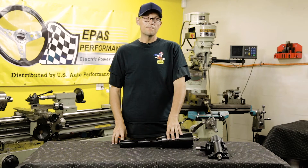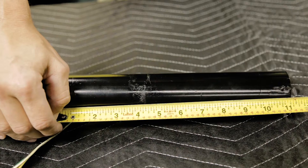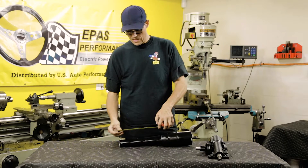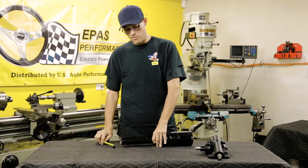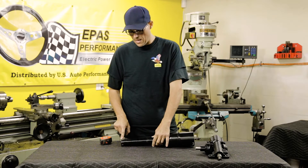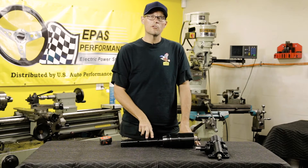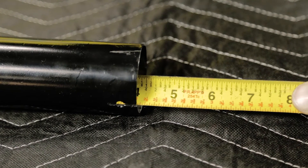Moving on to the steering column, it'll need to get its first cut at 11 and an eighth inches. There needs to be a hole for the steering motor — a half-inch hole, four and five-eighths inches up from the first cut. Next, to make the clamp work properly, you're going to need to make three slots in the end of the column. Then the column needs to be disassembled and the internal double-D will need to be cut four inches from the first cut position inside the tube.